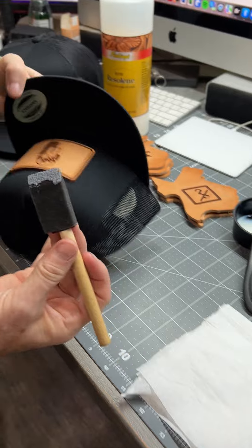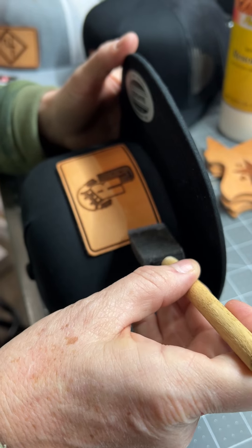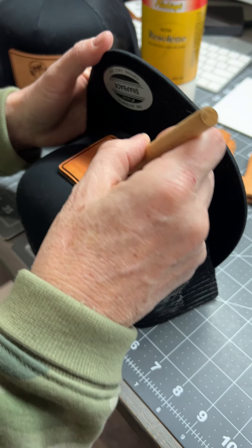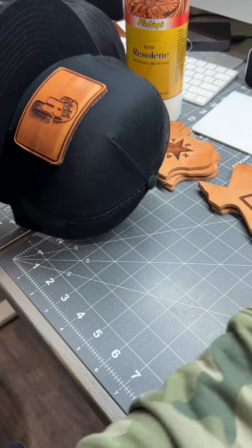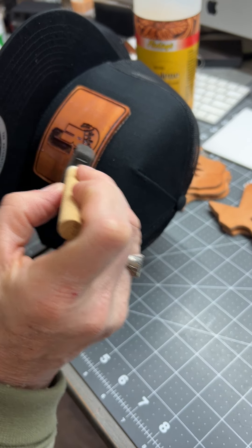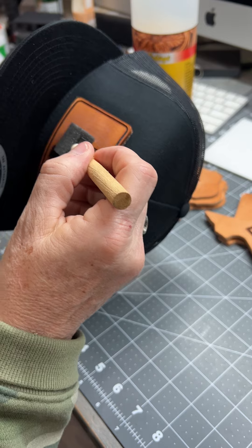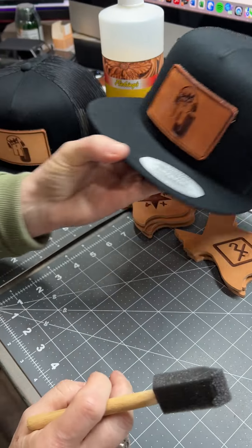Again, I don't like to have a whole lot on the applicator because you don't want it to be too much. So you just smoothly wipe it on there. And that's how you do it.